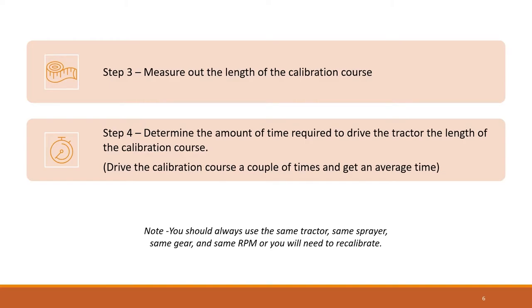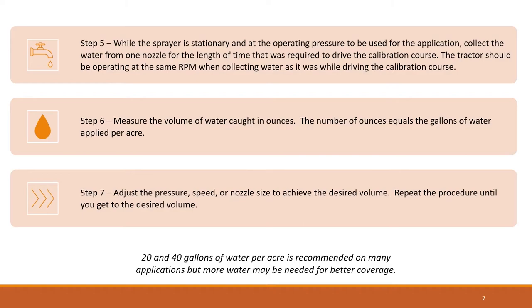Once you determine the calibration course, measure that distance and put some type of marker at each end. Then drive the calibration course and record how long it takes, using the same gear and RPM that will be used when applying pesticides. While the sprayer is stationary with only water in the tank, collect water from one nozzle for the length of time it took to drive the calibration course — the tractor should be at the same RPM. The number of ounces equals the gallons of water being applied per acre. Adjust the pressure, speed, or nozzle size to achieve the desired volume per acre. If the speed is changed, drive the calibration course again and repeat the process.